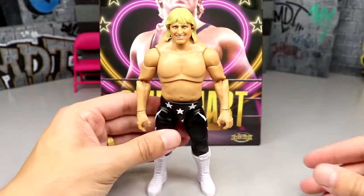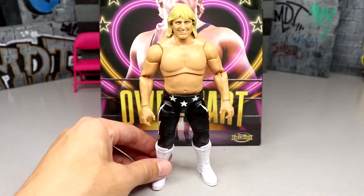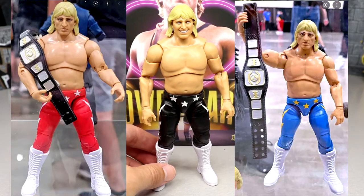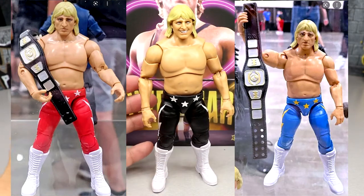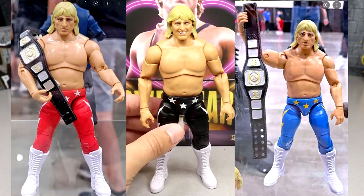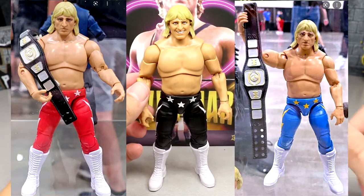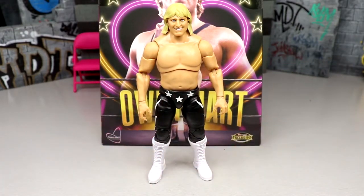As plain as the figure is, Owen Hart is also in Unmatched Series Six as a luminary figure, so we're going to have three different Owen Harts — all virtually the exact same. One is a chase variant in either red or blue, with the regular edition being the opposite color. We'll have a black, a blue, and a red version — one may have a different head sculpt.